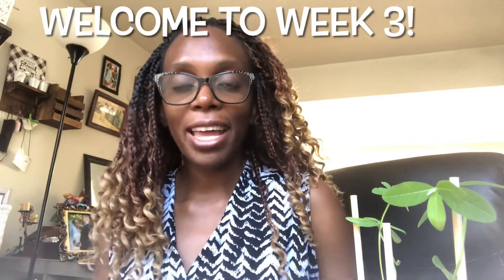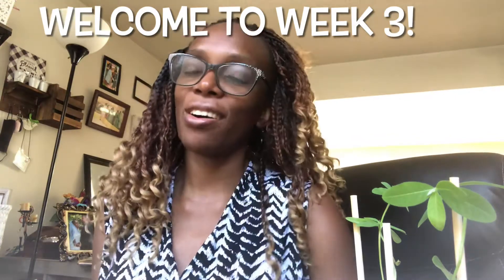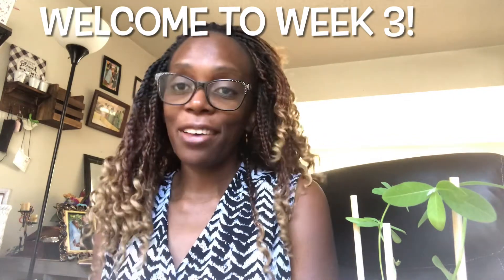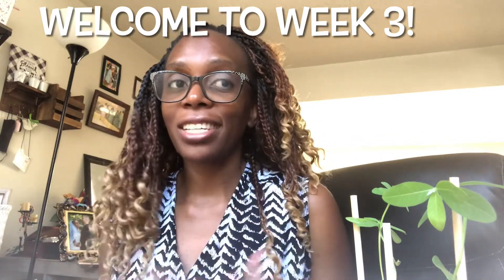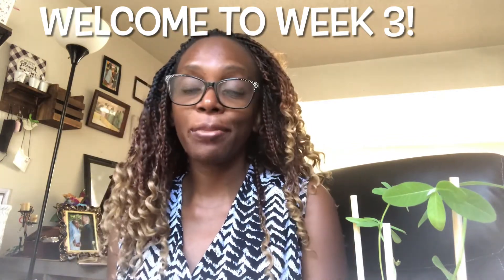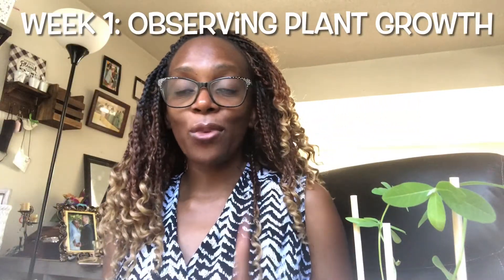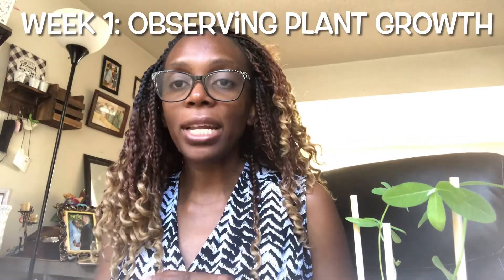Hello everyone, I am Jedida Chilufia and welcome to week three of our research course. We have come a long way — you have done so much so far and I'm very proud of you. Keep up the hard work, it's been a lot of work and great job. We are almost there.